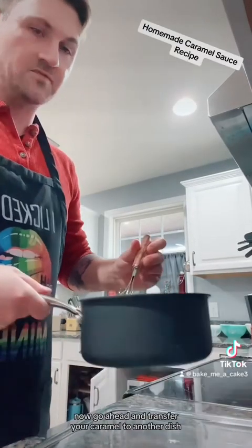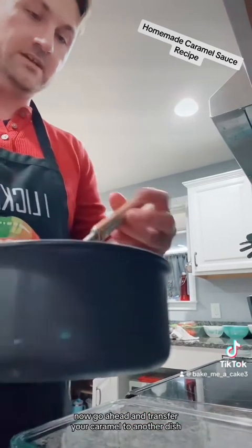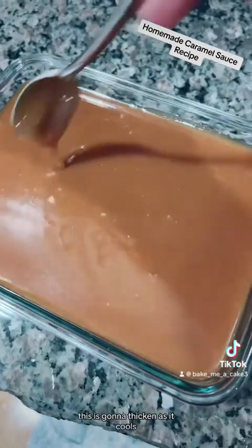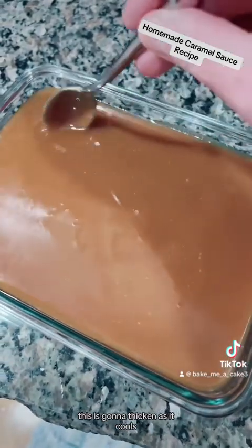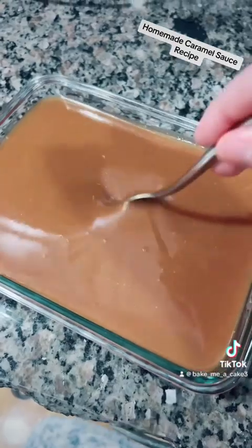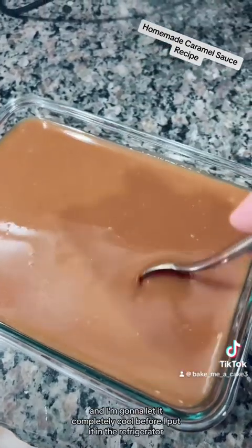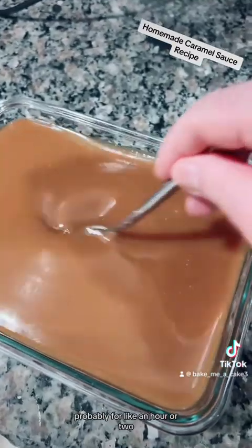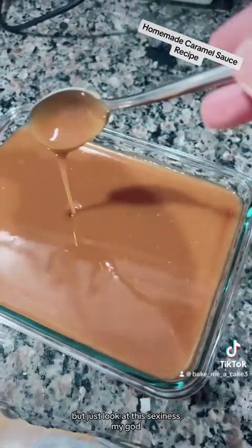Now go ahead and transfer your caramel to another dish. This is going to thicken as it cools. I transferred it to this other container and I'm going to let it completely cool before I put it in the refrigerator — probably for like an hour or two. Just look at this.